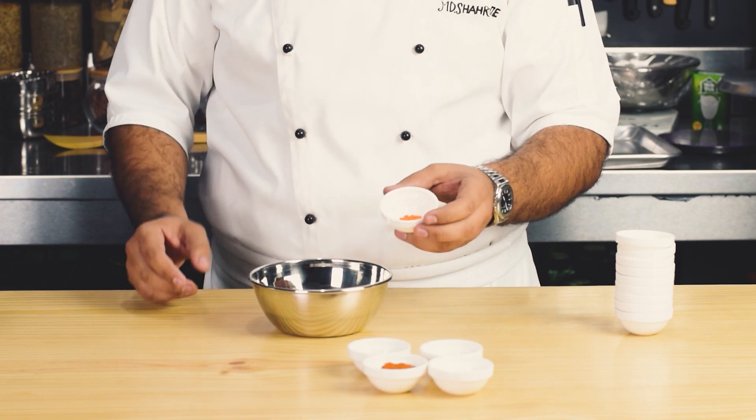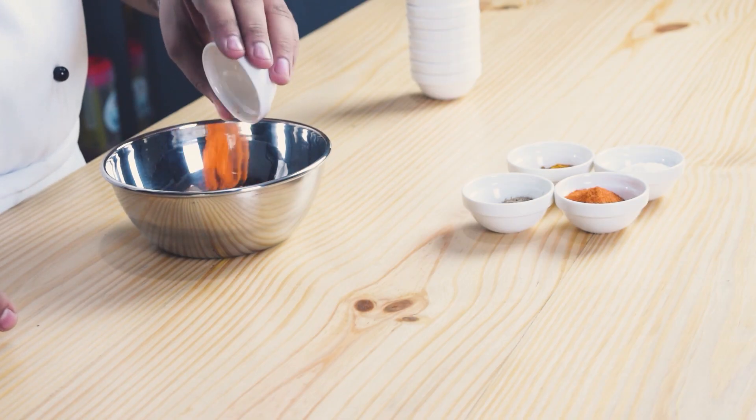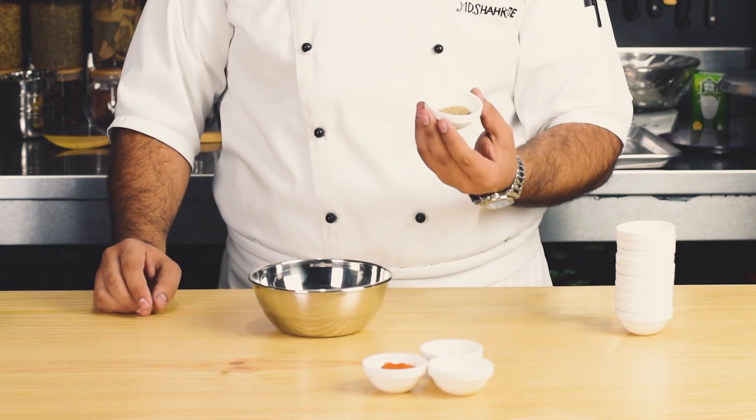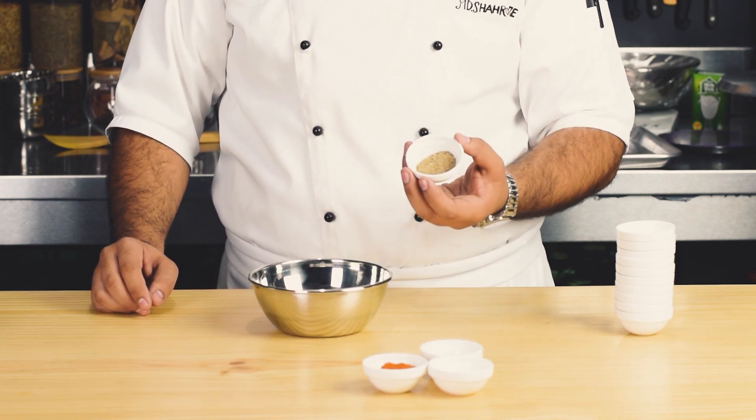Saffron ka color enhance karne ke liye hum isme yellow food color add karenge, half teaspoon. Then isme dry lemon powder half tablespoon add karenge.